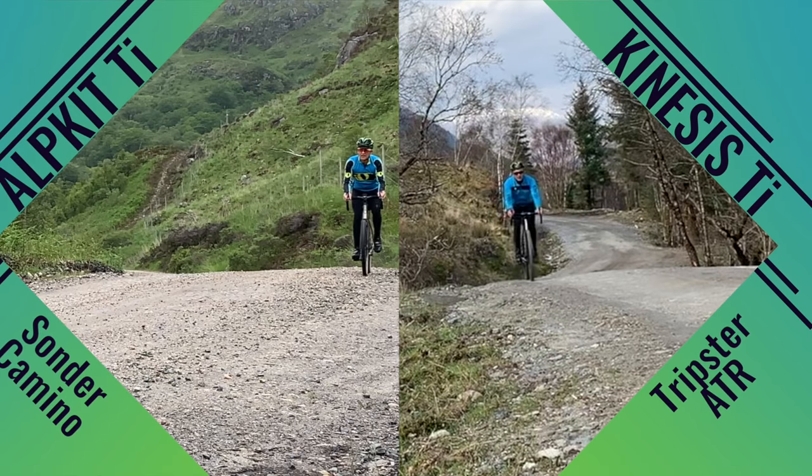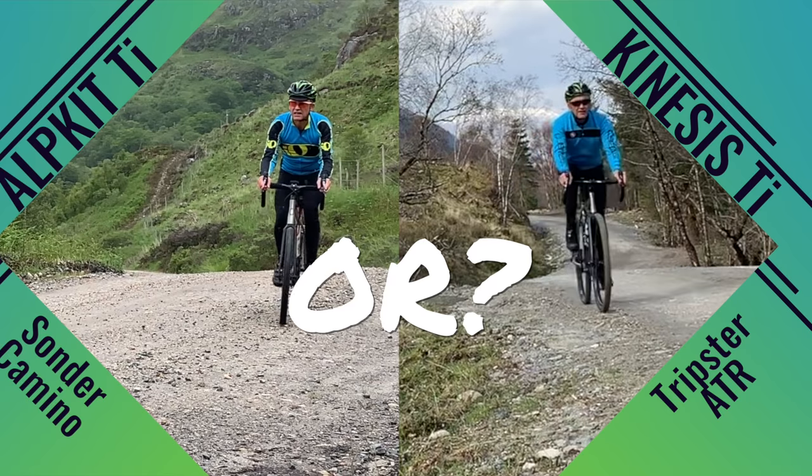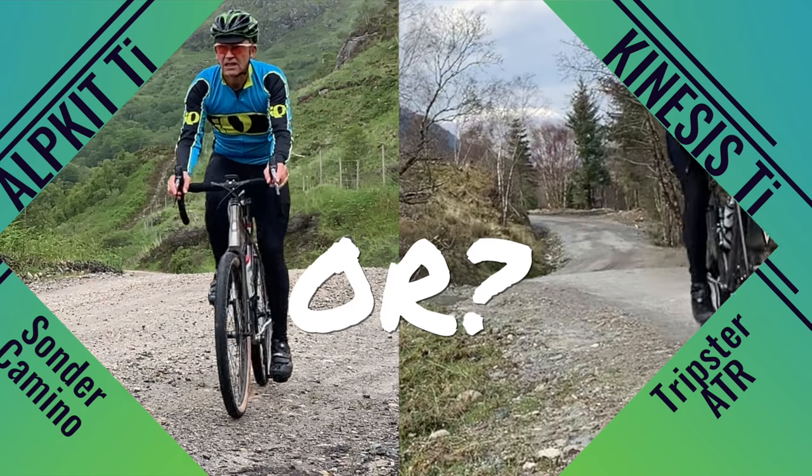Is a name-brand titanium gravel bike worth paying more than a thousand pounds more than a similar bike from Alpkit? Let's find out.